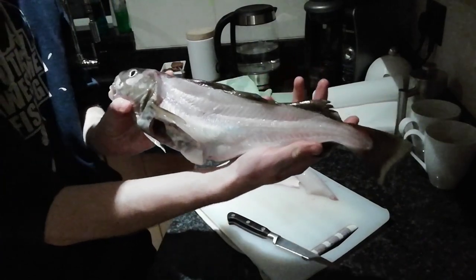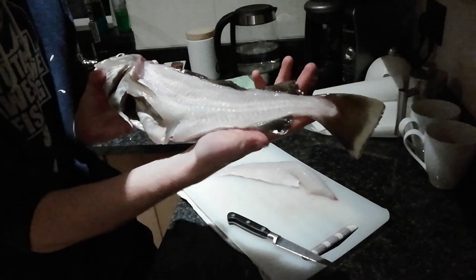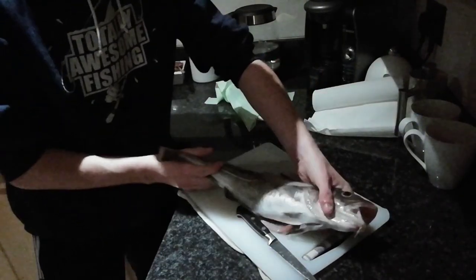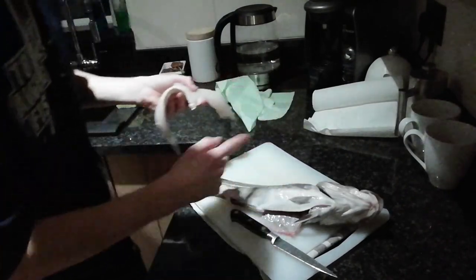There we go — that is a pristine cod fillet. There is basically no meat left on it. Look at that fillet — I've gone all along the backbone taking it off. The next side is always the harder bit, so I'll get this fillet in the sink and we'll get the other side done.